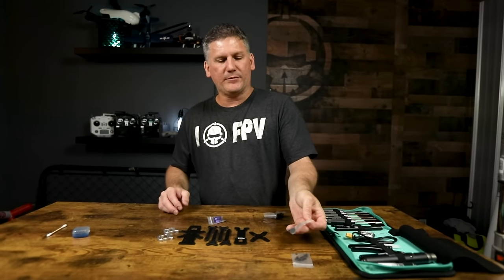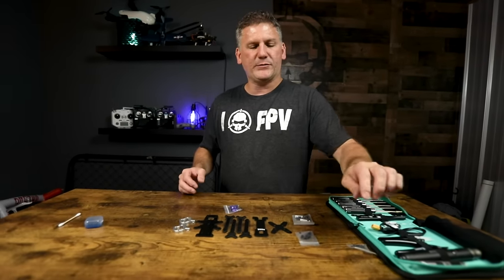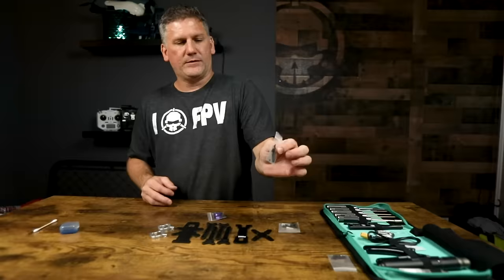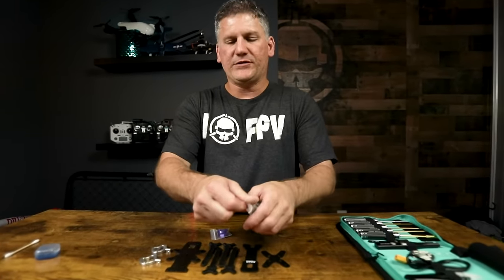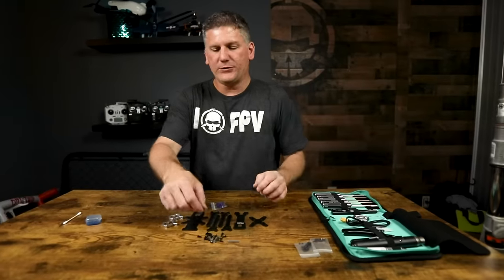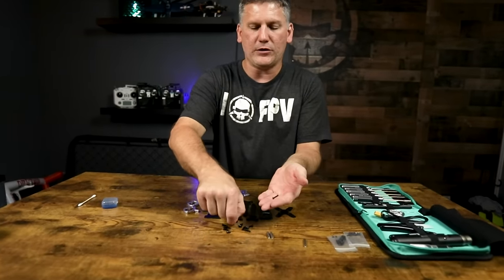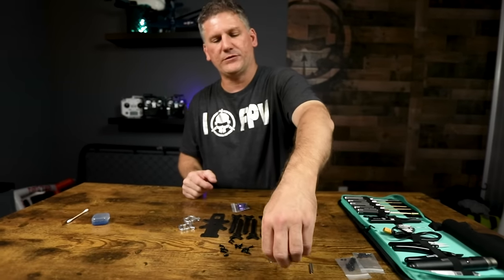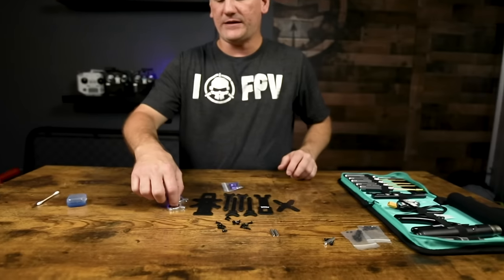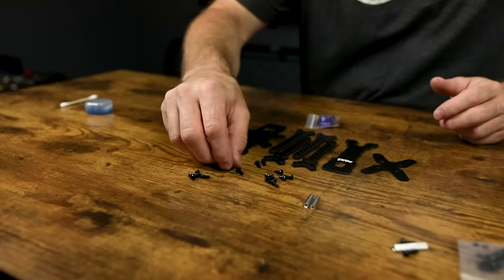There are three bags of screws. The motor screws are the smallest — I included them just in case you didn't get my motors with your build, but I won't be using them here. We'll set aside the stack screws for now and open the bag with the standoffs and frame hardware. There are two different sizes of standoffs: a 25mm and two 20mm standoffs. We'll also pull out the two longest screws and set those aside for the cage standoff in the next steps.